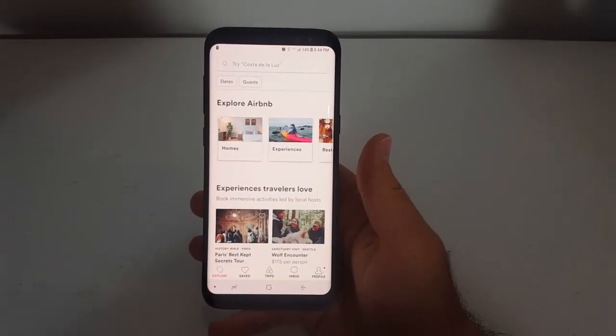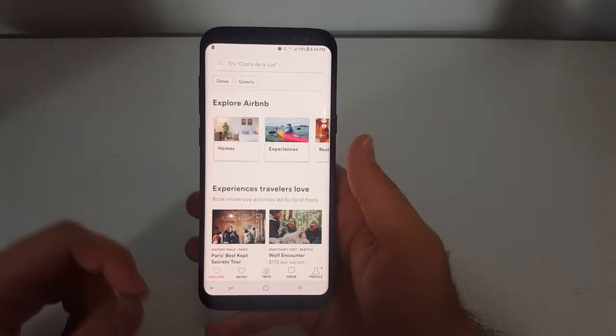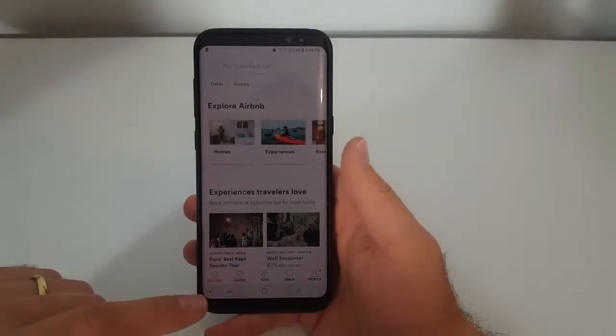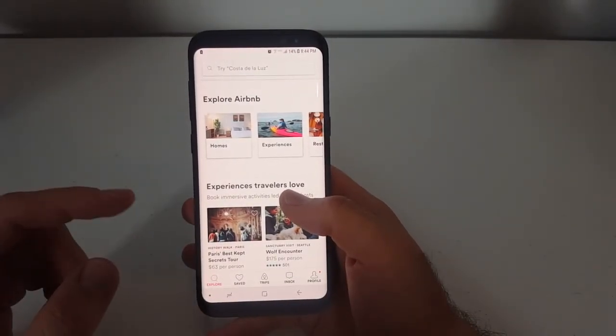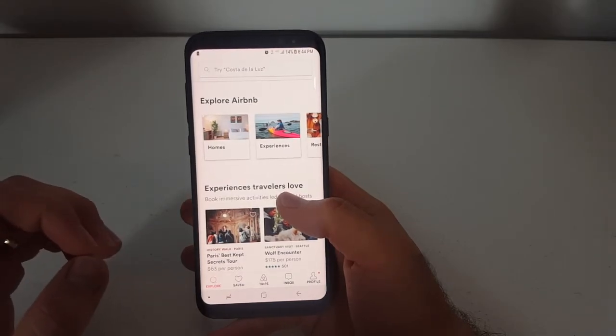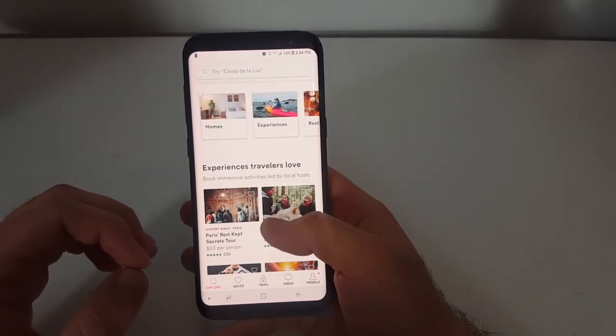Hey guys, in this video I want to show you how to hide the navigation bar on the bottom. If you don't want to see that there, there's an easy way — it will hide anytime you're not using it.